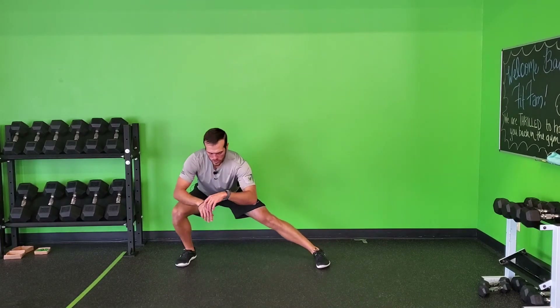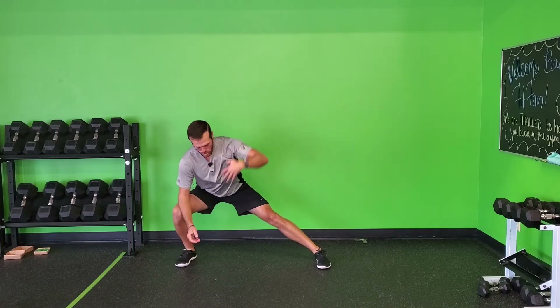I'll do my reps from that side, or I can alternate and do my reps over to the other side. Just opening up through the chest.